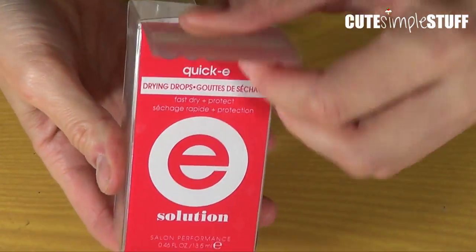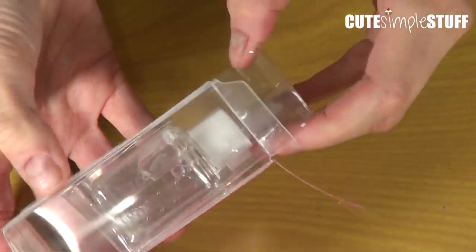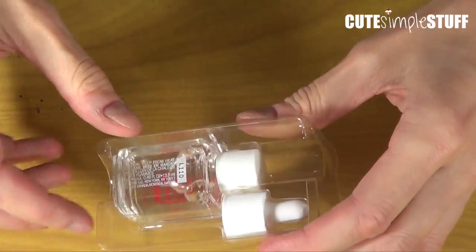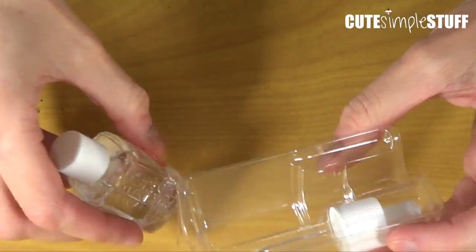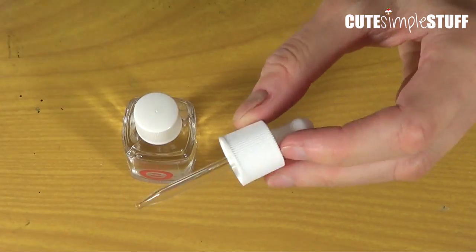So I'm just going to open it and kind of see what's up with this. It comes in this tray, I guess you would say, and a dropper.